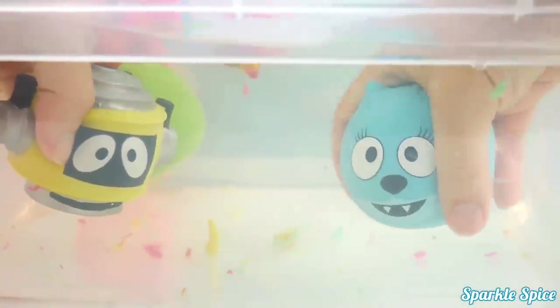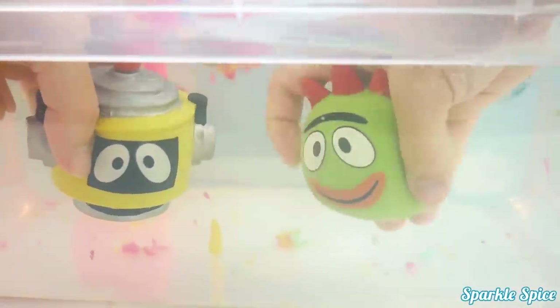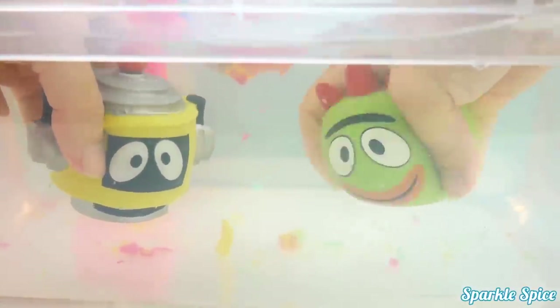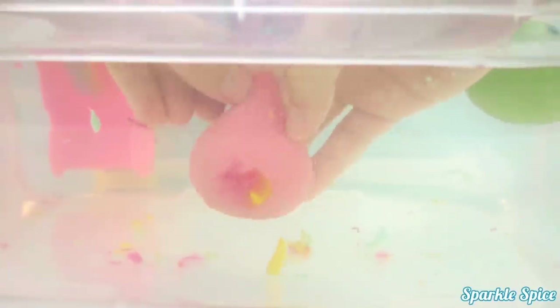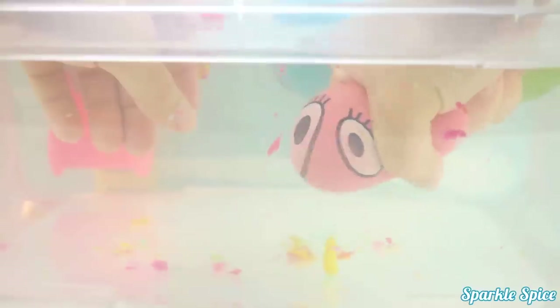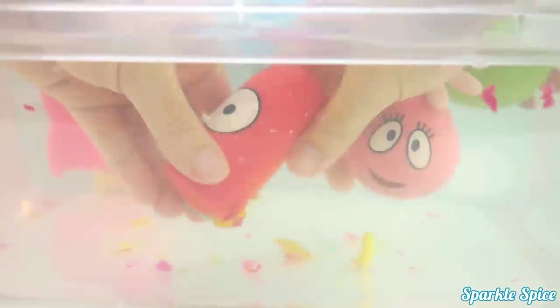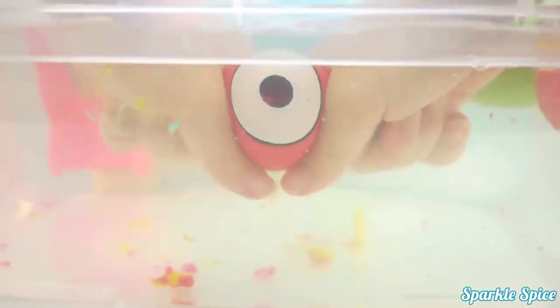Let's give them a squeeze! It's Tootie! Whoa! And Broby's turn for a squeeze! Big eyes! Now Plex! Oh! What a stretch! Foofa's next! She's looking at us! And last is Muno! Whoa! That's a big eye!